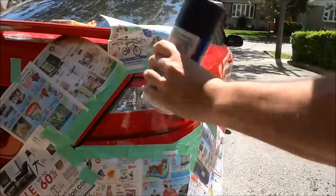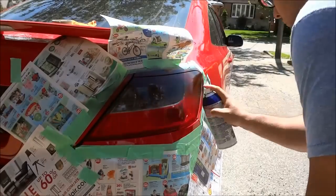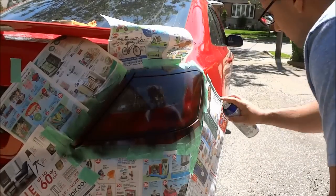Now it's time for the first coat of plasti-dip. I did a very, very light coat because I didn't want to go too dark — ultimately I would like the light of the taillights to shine through the plasti-dip.